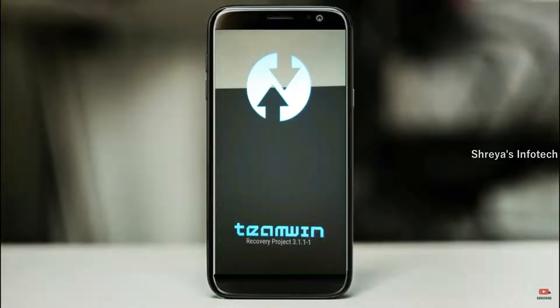Let us boot our device into TWRP recovery mode by pressing volume up and volume down and the power button simultaneously.